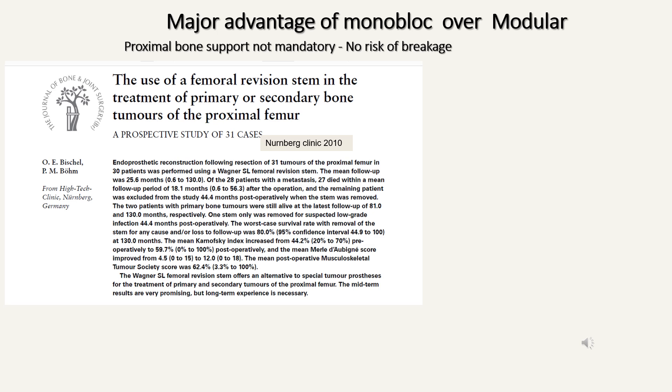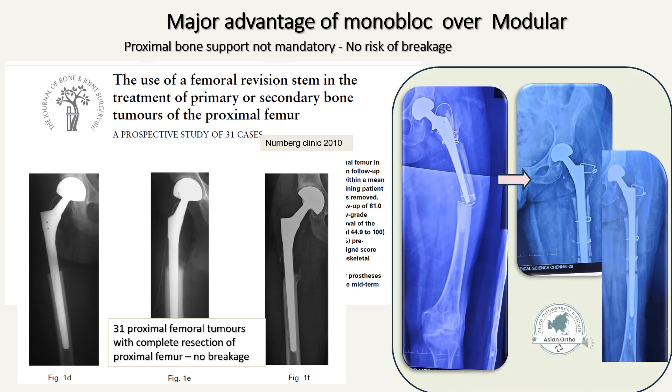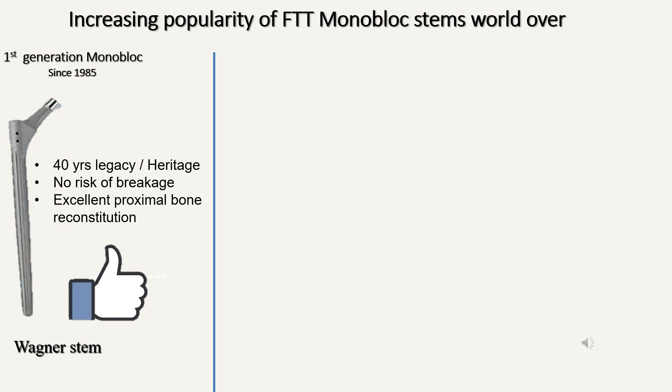There is a very serious major advantage of monoblock stems over modular stems: one does not need proximal bone support when using a monoblock stem. This is highlighted in a landmark paper from Germany where the monoblock Wagner stem was used in 31 proximal femoral tumors. The whole of the proximal femur was excised and the monoblock stem was inserted — and it is very reassuring that in all 31 patients there was no recorded case of stem breakage. Here's a patient of mine with complete transection of the femur; a monoblock stem was used and it functioned well. This explains the increasing popularity of fluted tapered titanium monoblock stems worldwide.